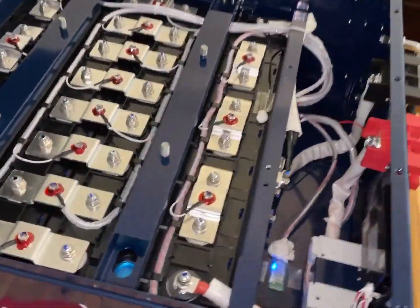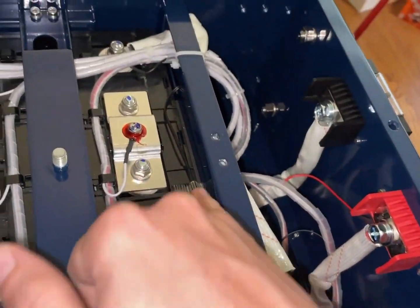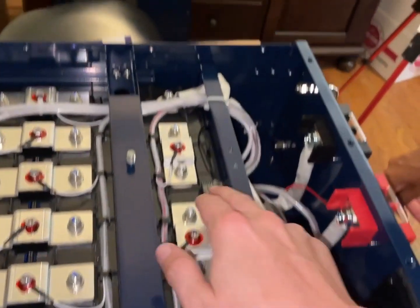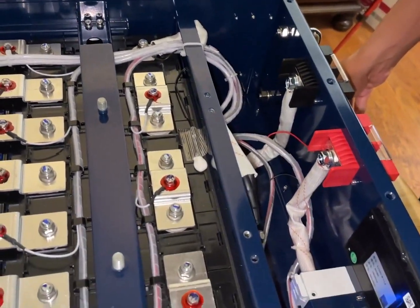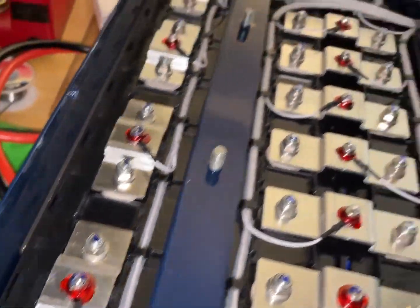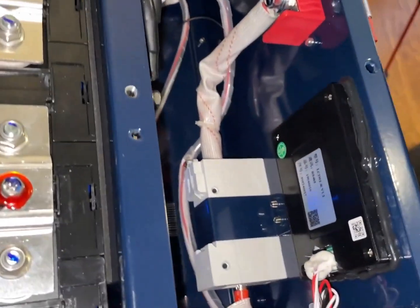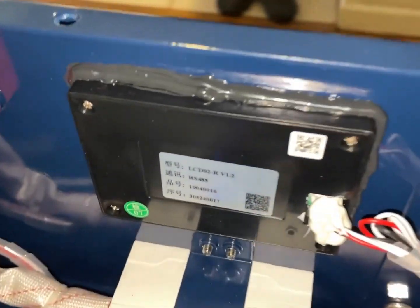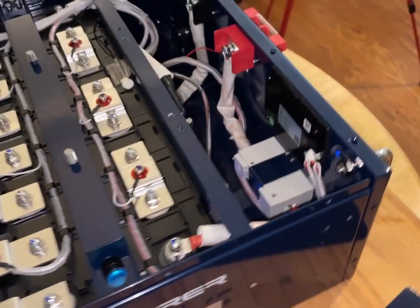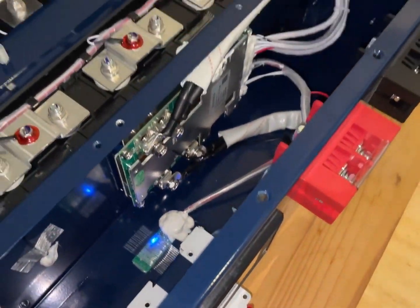Are you seeing the third thermocouple anywhere? We have one coming here, one coming here — the other one might be somewhere else. You'd be able to tell by a double-pair black wire. I'm not seeing a double-pair black wire going anywhere, so maybe the third one is actually inside the BMS itself. That's the back of the LCD — RS485. I haven't worked with that. I presume this is the Bluetooth module, so even if you turn off the display, the Bluetooth might still work.